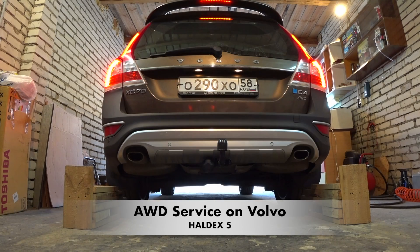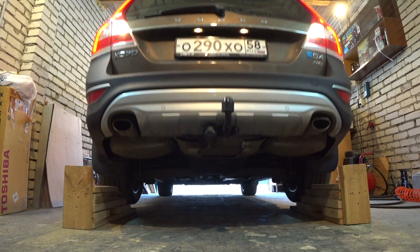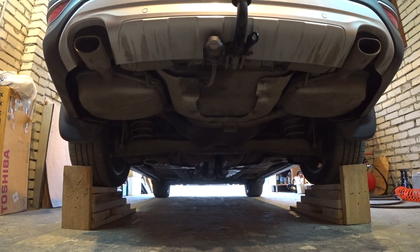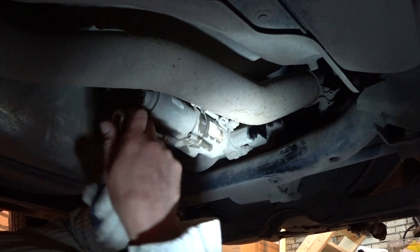Welcome back. Today we're servicing the all-wheel drive system on a Volvo, which is the Haldex 5th generation. The biggest difference between Haldex 5 and the previous generations is that it doesn't have the filter anymore, so it's very important to regularly replace the oil.